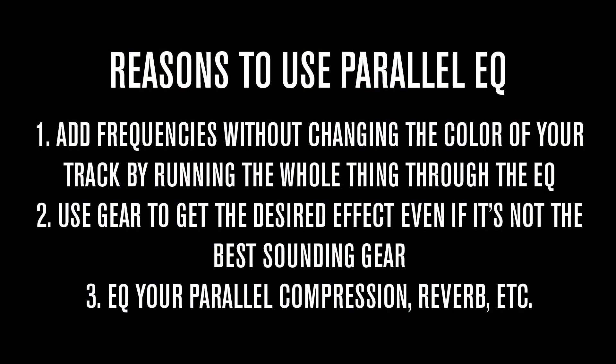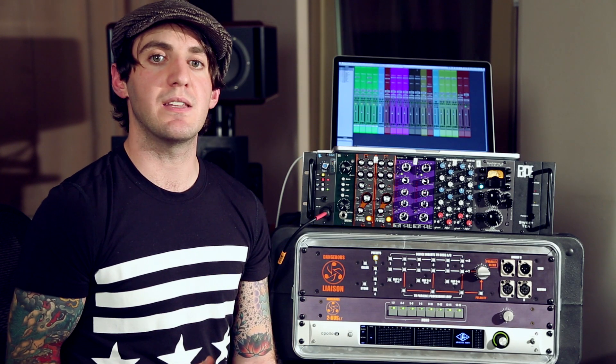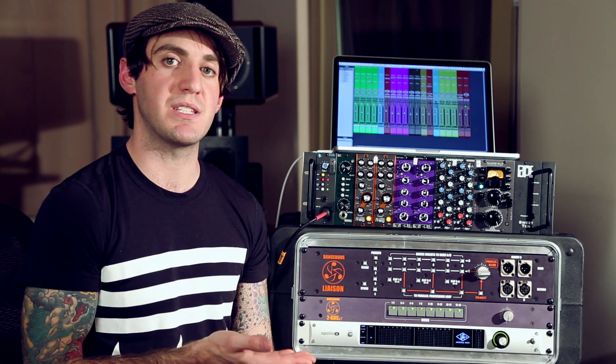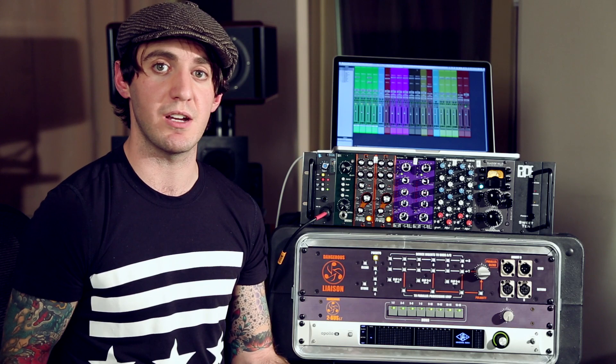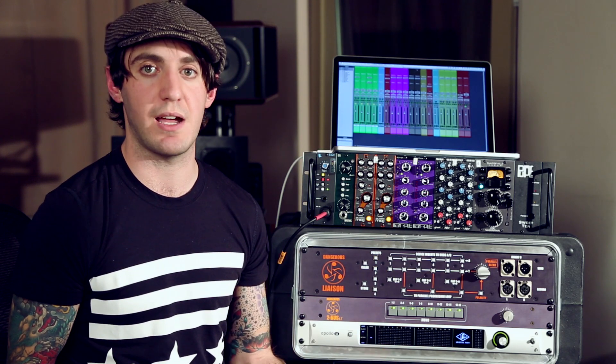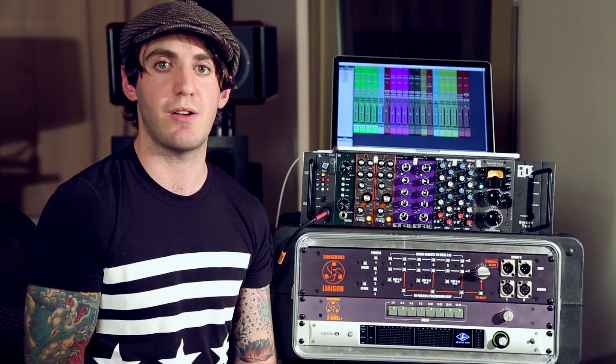Also, let's say you have a really cheap piece of gear that doesn't sound so great but functions exactly how you want it to. This might be some kind of outboard effects processor or an EQ. You might just want that high-end but not the color of that piece of gear. If you run your whole stem or stereo mix through it, it's going to totally change your sound. But if you do parallel processing, you get the effect without changing the sound.